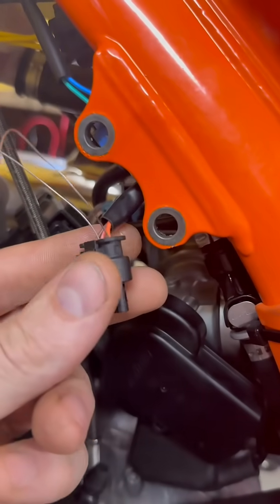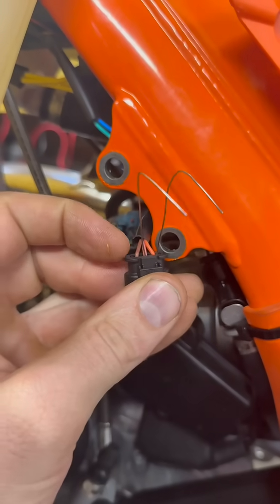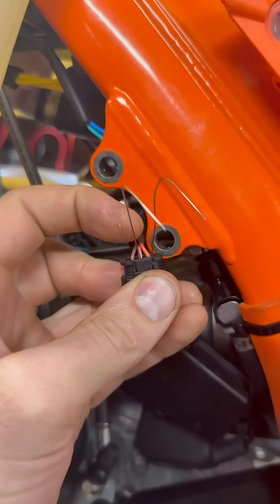This customer wants all of the guts removed, so I'm going to try and do that for him. I've learned that this is the positive, the negative was over here, and this is the signal wire, and I get about just over three volts across these two wires here. In theory I should be able to use a resistor to go across those two wires to trick the ECU into thinking that the oil level sensor is still attached.